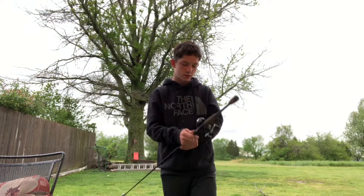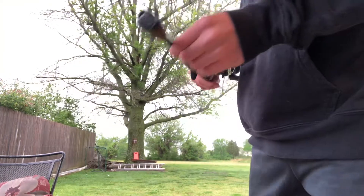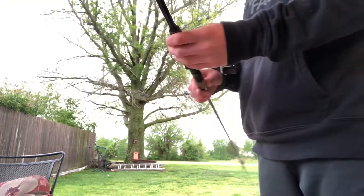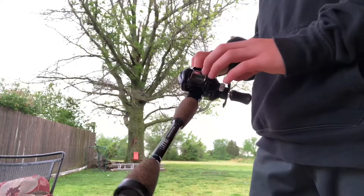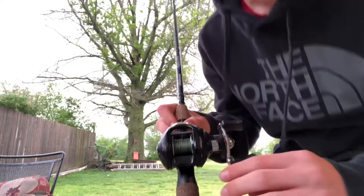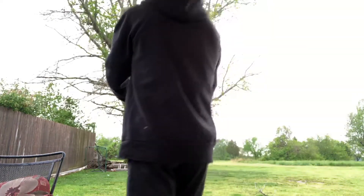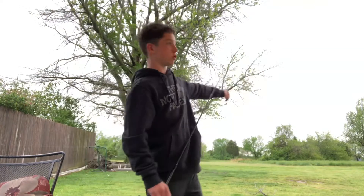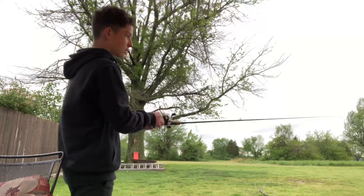The rod I have is an IITG hybrid tech grips rod. Then I have the hybrid agility Shakespeare reel. And then I have 50 pound braid, because that pond I fish at has really big bass.